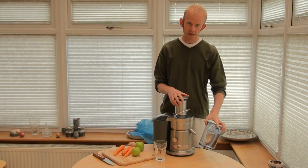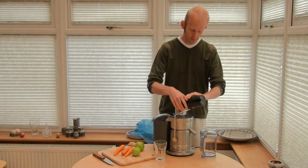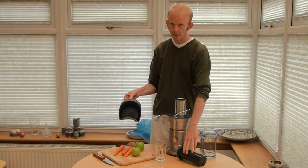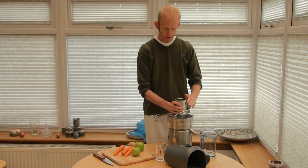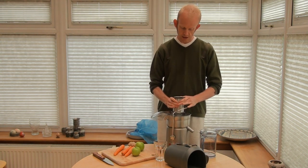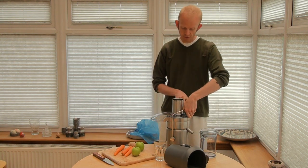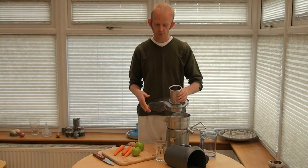The first part we've got here is the jug that catches the juice. Then we've got the plunger at the top. This section here is the basket that catches all the pulp. The juicer itself is pretty sturdy, and that's because we've got this locking section here. To get that off, we just have to pull it forward, and then this part just pops off.